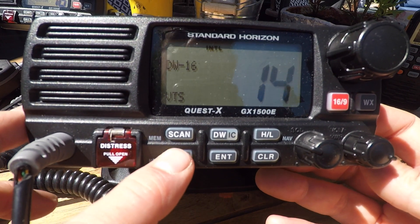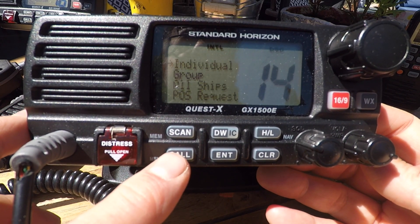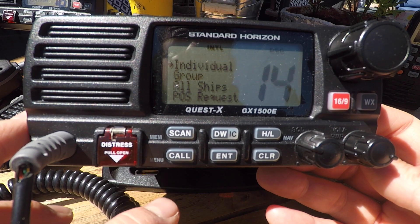Bottom left is the menu button, and we can go through the menu — we'll go through this in the rest of our tutorials.